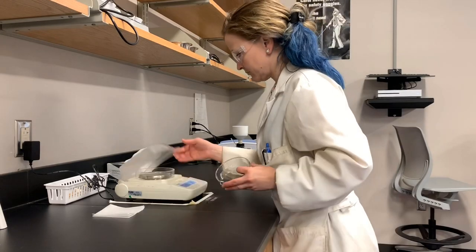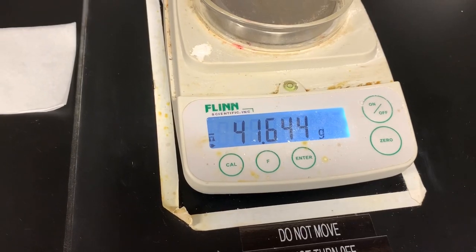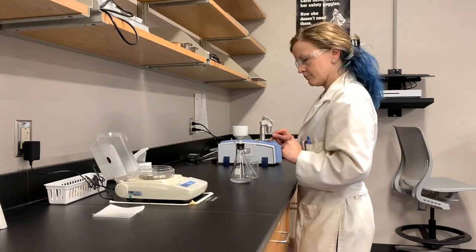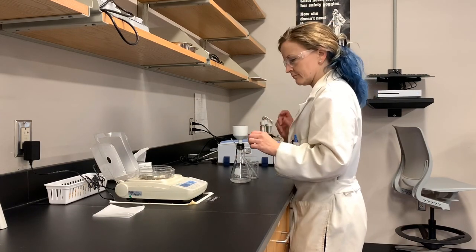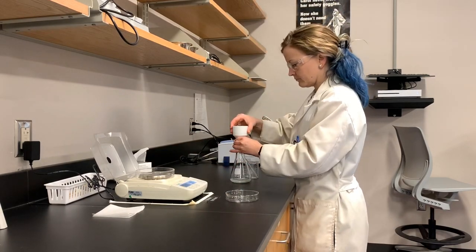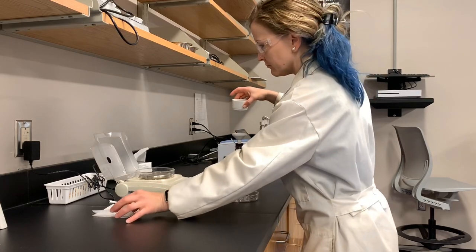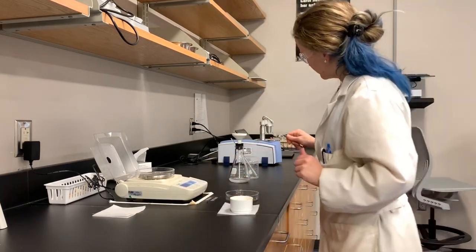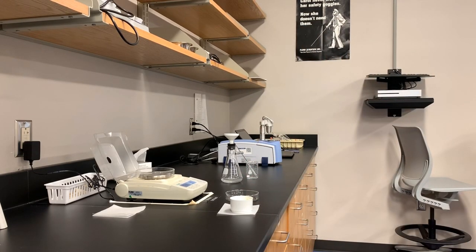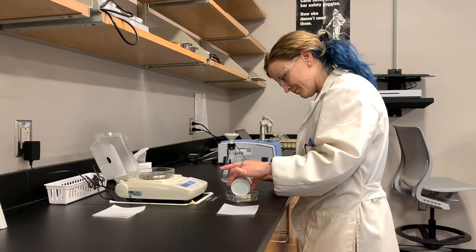Then we were supposed to weigh our product. First I tared the crystallizing dish that I weighed it into and then I got the mass of the product. I did tare the balance, so the value you will see as the mass of the product is the actual mass of the product — you do not need to do any subtraction. These numbers, however, are really important for you to write down in your lab notebook under your observations.